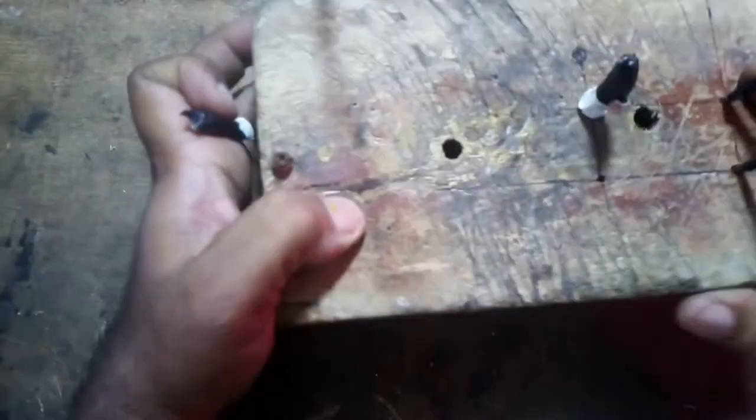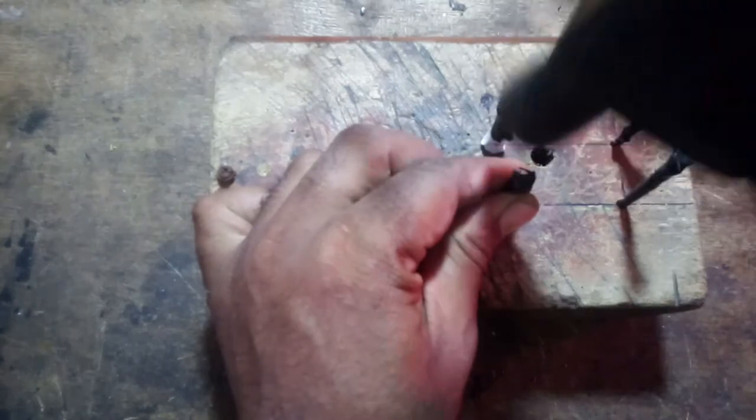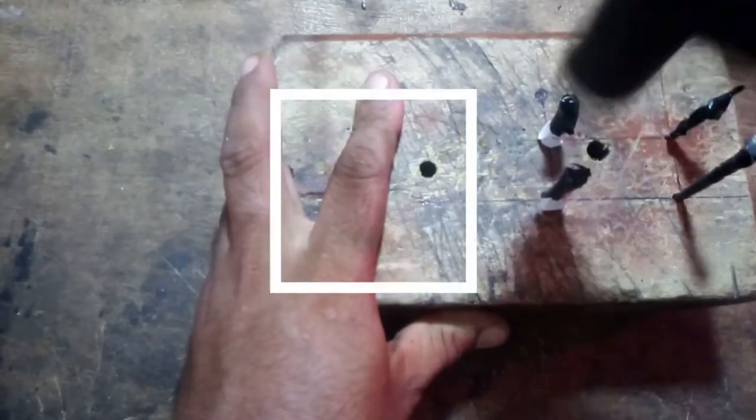Take a piece of wood and nail it to act as a winding jig for the motor stator, according to its length and width. Cover each nail well and do not damage the coil.